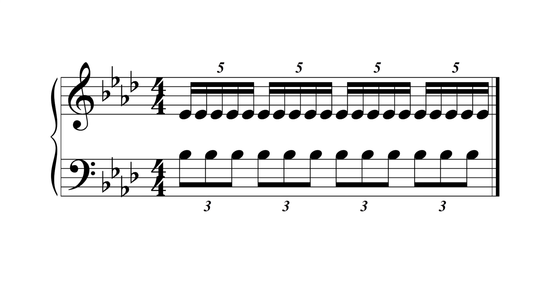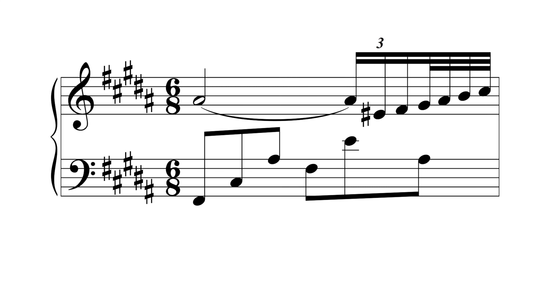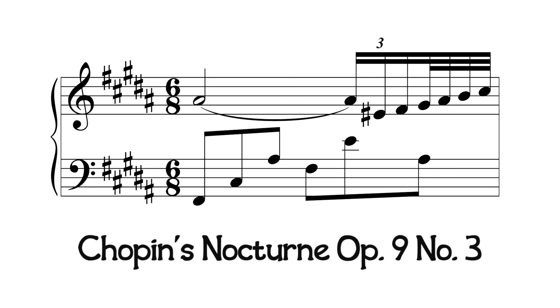The 5-3 polyrhythm sounds like this. An easy way to play this is to say the phrase, 'Let's Have a Real Funky Feel.' A good example is in Chopin's Nocturne Op. 9, No. 3.